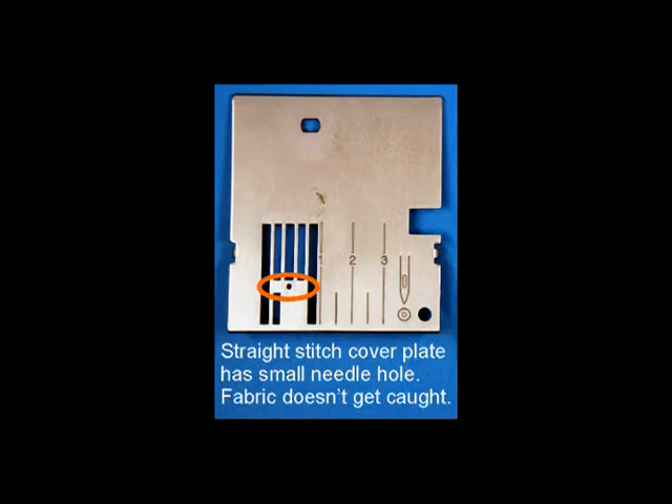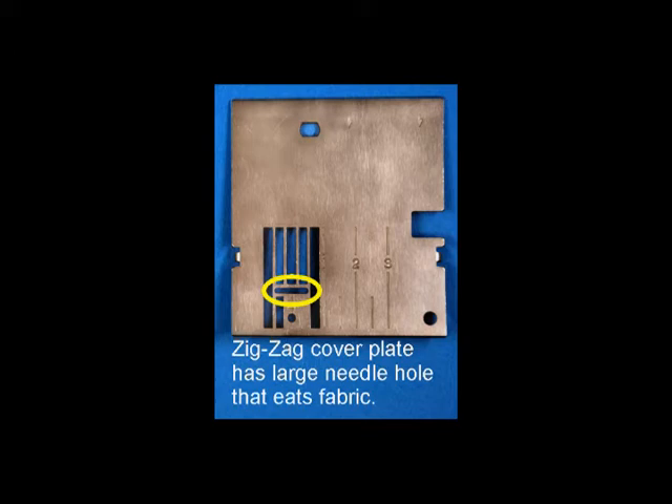Use the straight stitch feed cover plate — the one with a single small hole. If you don't have one, ask your dealer to order one for you. The straight stitch feed cover plate will keep your machine from eating your fabric when rounding tiny places like fingers and toes. It costs about $25, but it's a good investment. If you can't get one, or while you're waiting, place a small piece of masking tape over the wide zig-zag hole and then lower the needle to punch a hole in the right place.